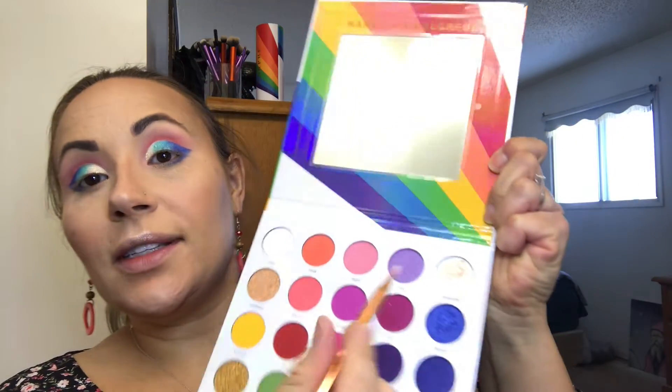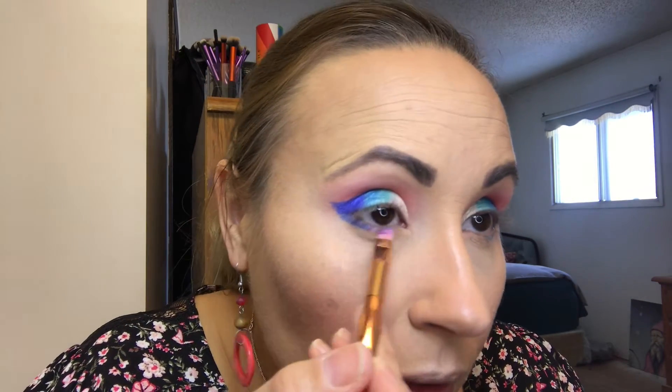Using the same brush I bring that blue down on the outer bottom lash line. Then I take an angled brush — possibly from Amazon — wet it, and go in with the shade 1978, a sparkly purple-mauve duochrome lilac shade, and pop it on the entire lower lash line. I take a small concealer brush, go back into Culture just a tiny bit on the edge, and blend it right underneath that purple shade. I won't be adding color to the water rim. For the top lash line I'm just going to apply black liquid liner.